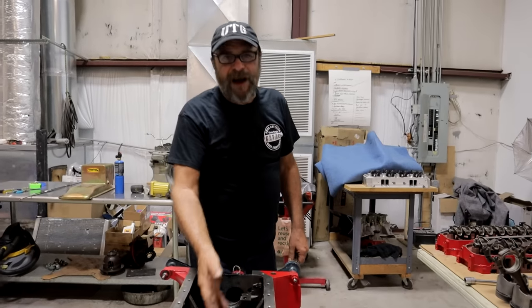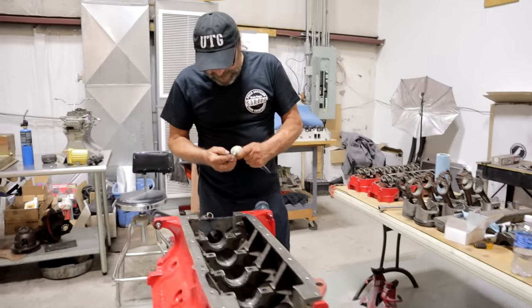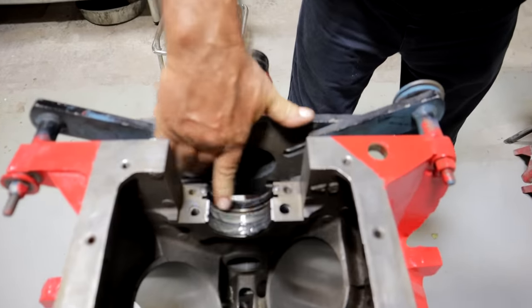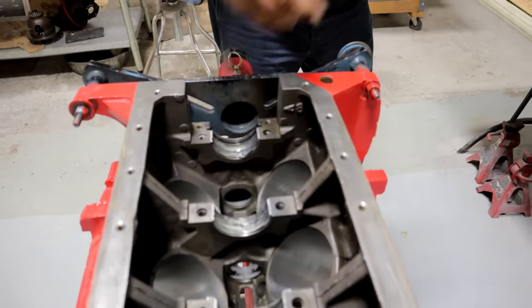Put the seal in the way God intended the seal to go in. Give the seal just a little swipe of assembly lube — you can use oil, it doesn't make any difference. You just don't want the rubber to be dry.